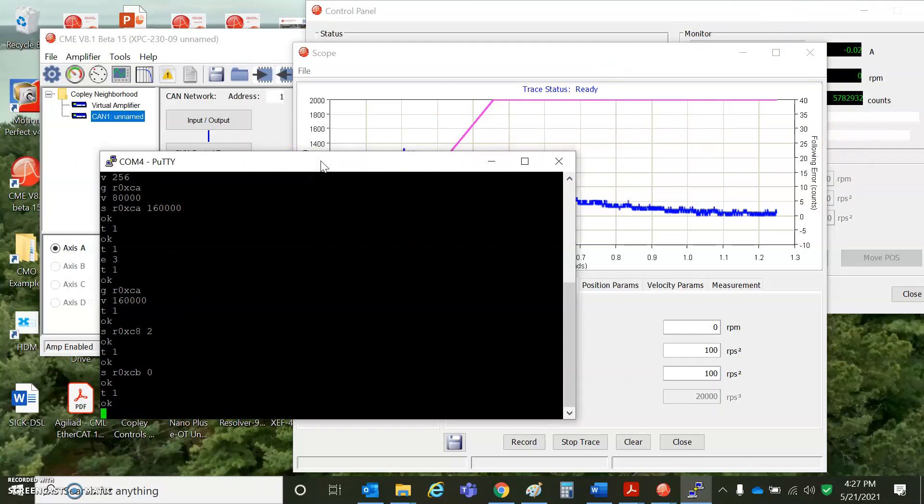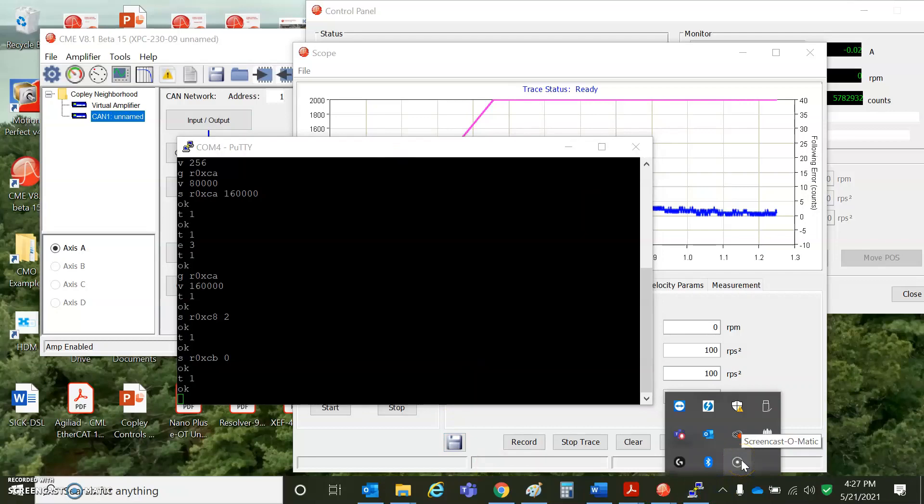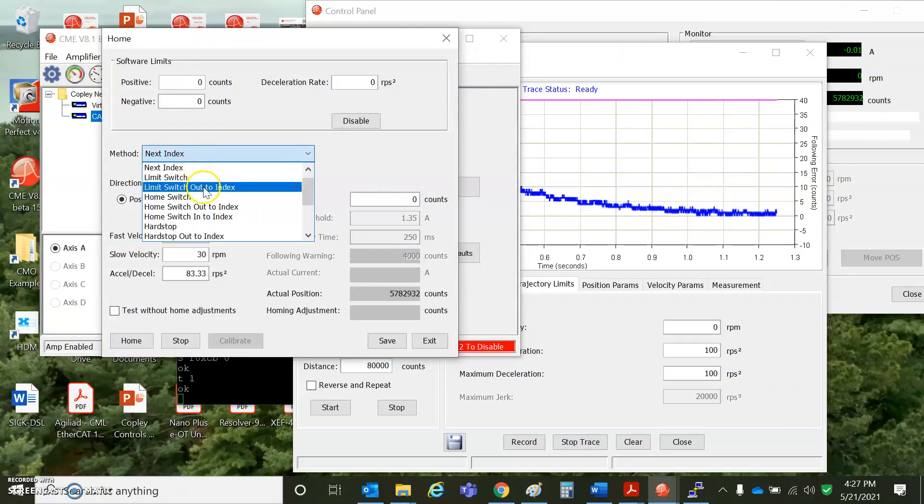You can see there's full control over the ASCII port using PuTTY. For homing, you could do limit switch out to index — this motor has an index wired. Move in the positive direction, first at slow speed, and then it goes fast after it passes the index, turns around and comes back. You can set an offset from the homing distance. If you have limit switches at either end, you can set positive and negative soft limits so you don't have to hit the limit switch — but you need to set a deceleration for that.